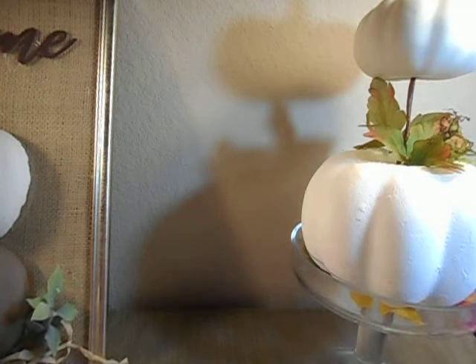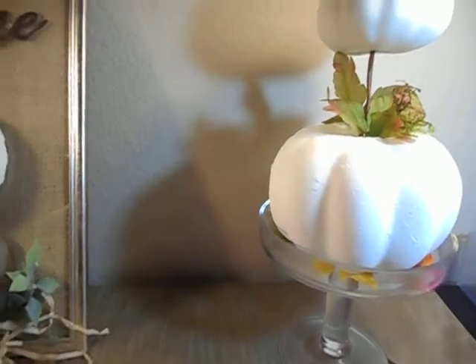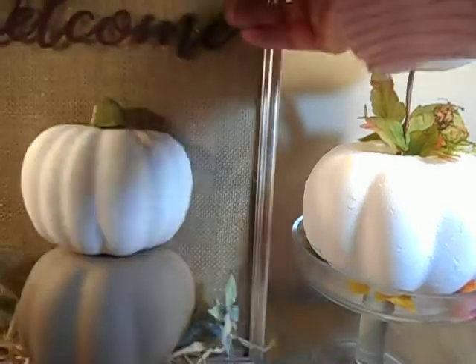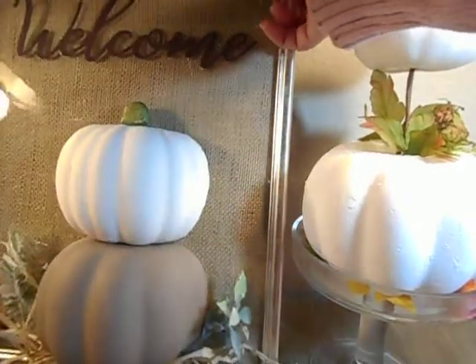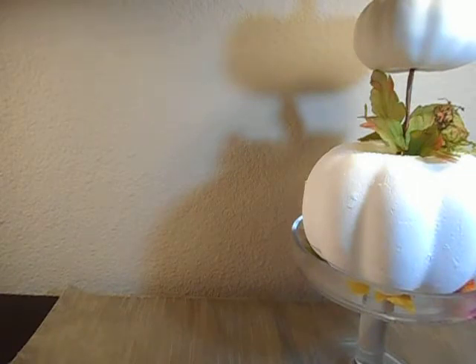I have one other option on that welcome sign. This one is for me, mainly because I put the pumpkins on the sign a little too far to the right — I didn't center them completely the way I wanted. But my sister's going to come over and choose the one she wants, because I'm going to give her another option.